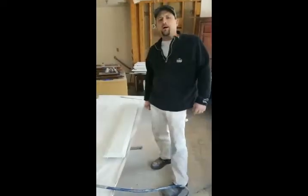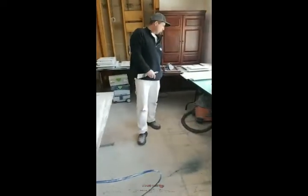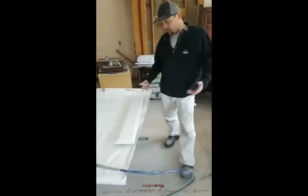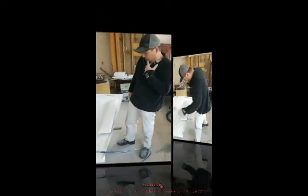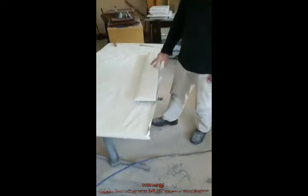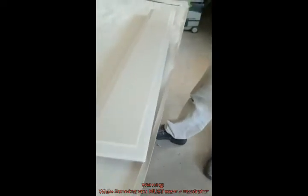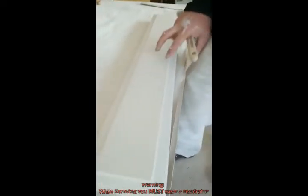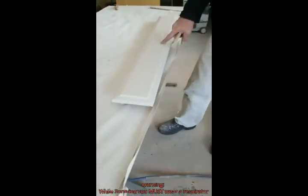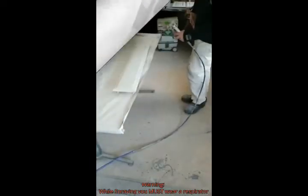One thing that doesn't get a lot of love on my page are drawer faces. They're not really that exciting, but they're super important. Anyway, this has got a quick coat of BIN after it's been sanded, and I back-brushed a really quick coat this morning of that Gemini product. So this is how I do it.